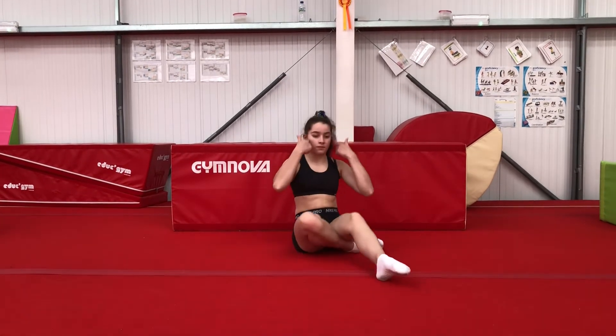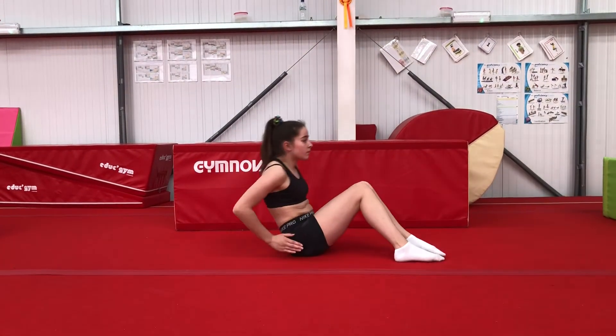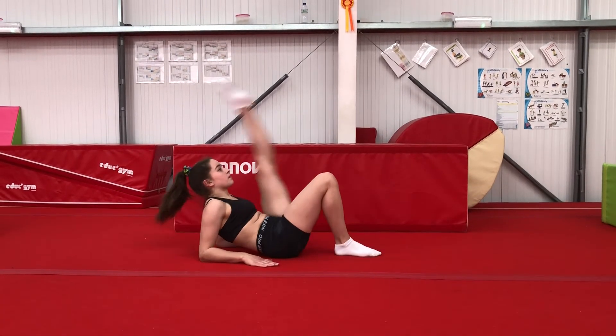And then a nose kick. Again, make sure it's a kick not a lift, and with a nice straight knee and pointed toe.